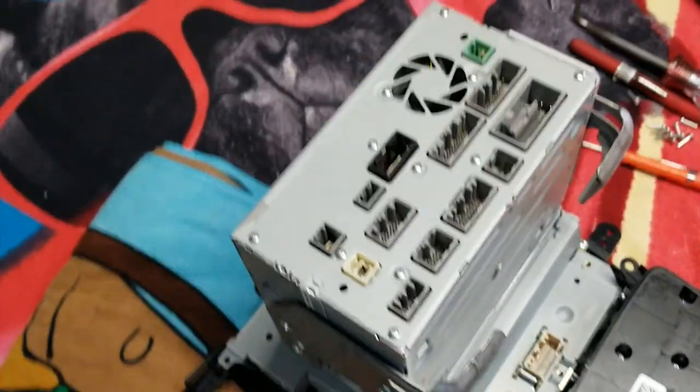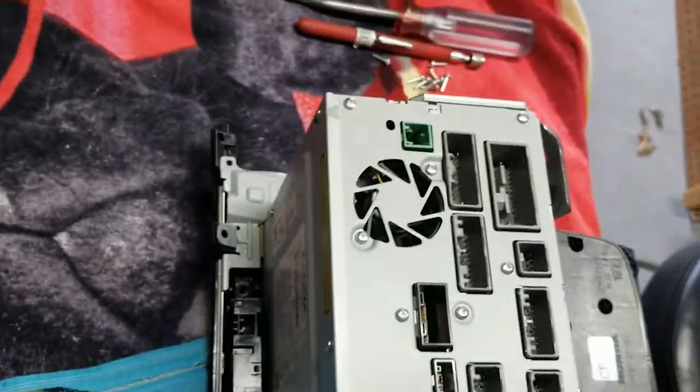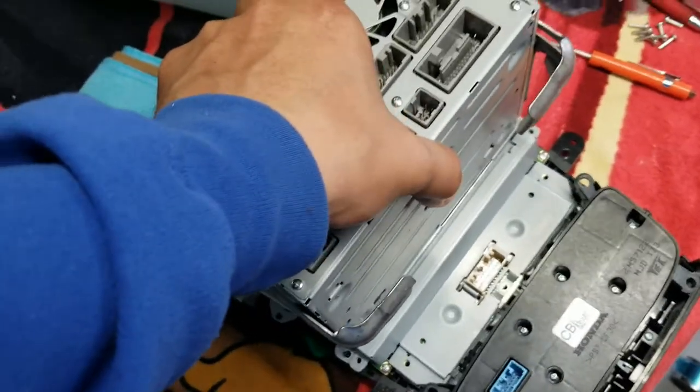All right, fellow YouTubers. I today have a car that kicked the living shit out of me getting this radio out. I'm going to show you the backside. We actually have to replace this digitizer. The screen — let me just show you real quick.